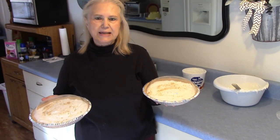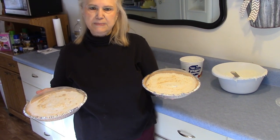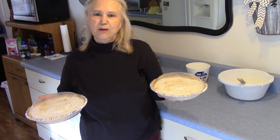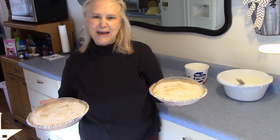My pineapple cream cheese pies will be ready in about two hours and it didn't take no time to make them. They're a very easy pie and very yummy. So y'all love what you do and do what you love, and have a great Thanksgiving — bye!